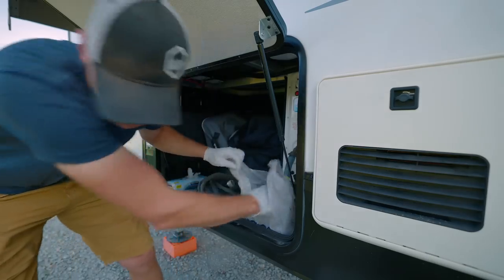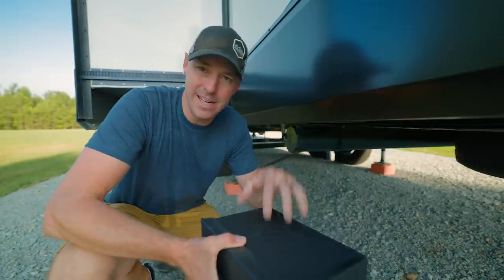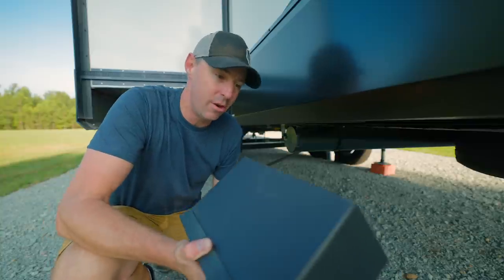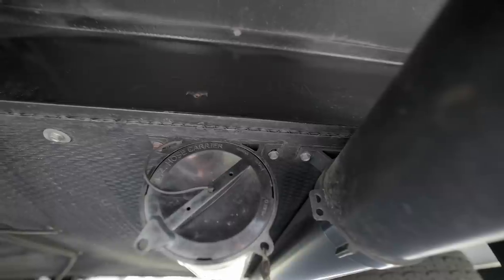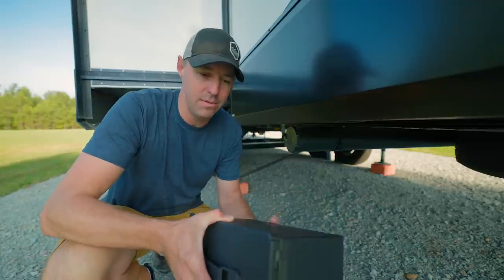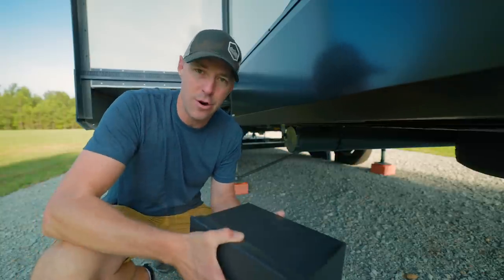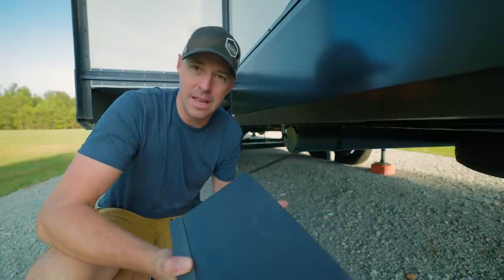The plan is to use this ammo can. I'm using an ammo can because they're inexpensive, easy to get, and very durable. Mounting this underneath the RV, I'm not worried about it. I'm going to mount it the exact same way these tubes are mounted underneath — screwing it directly to the frame. I can also put a carabiner on the end so it can't open up when we're going down the road.